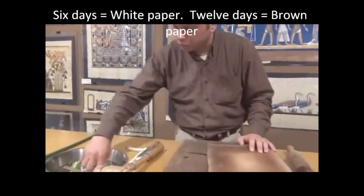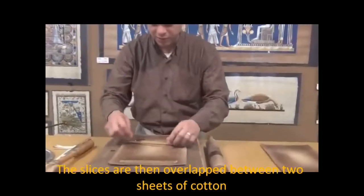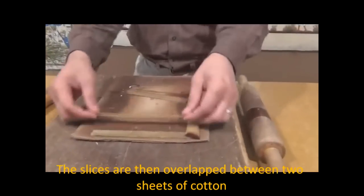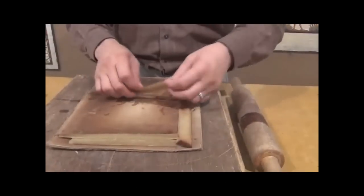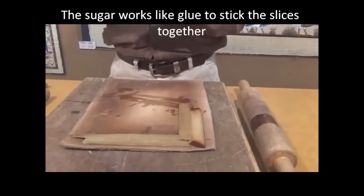Then we put the slices between two layers of cotton in horizontal and vertical lines like this. The slices stick together without any glue — they stick together with the sugar. The 20% sugar after six days reduces to about 10 or 5%, changing into a natural glue.